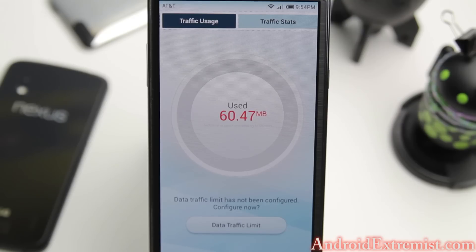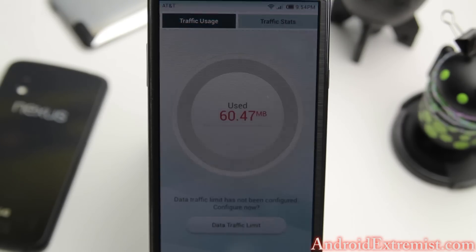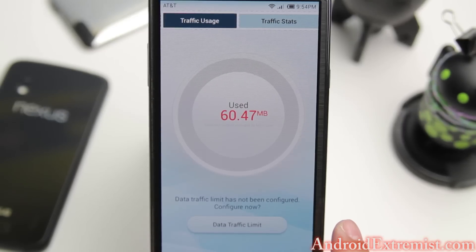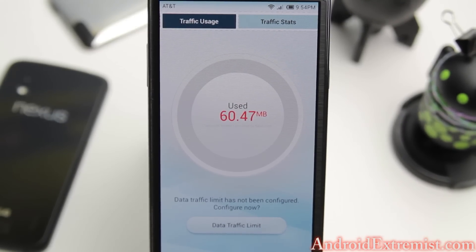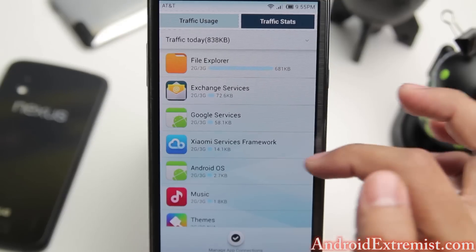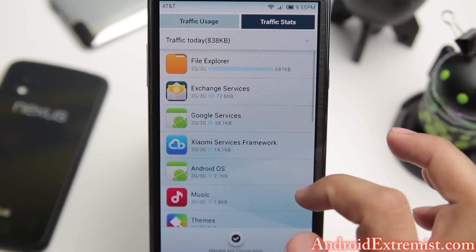You can unselect the Wi-Fi prompt and proceed with your data connection. Some applications from Google come in at 13 megabytes, so this is really useful for people who live internationally and don't have as fast data as in America. You can also see traffic stats and which application is using the most data.